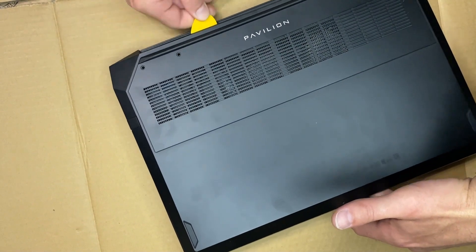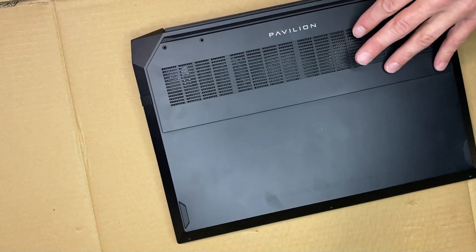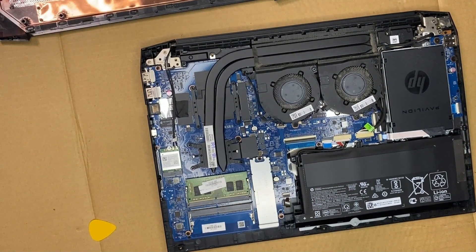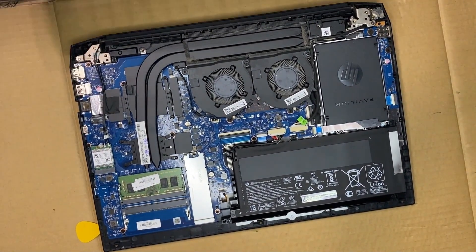I was able to get the guitar pick into one of the corners by slightly flexing the corner and pressing in with the pick. And then once I got it in there, I was able to just work it back and forth all the way around the case until I got the back plate off.